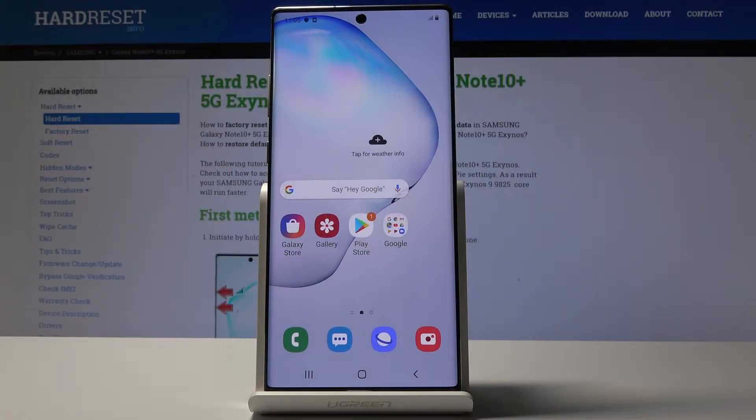Here I've got Samsung Galaxy Note 10 Plus, and let me show you how to check IMEI and serial number on the following device.